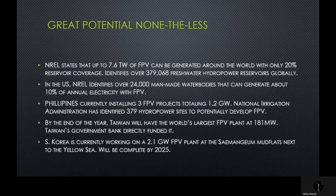Nonetheless, there's still great potential that lies in FPV. NREL states that up to 7.6 terawatts of FPV can be generated around the world with only 20% reservoir coverage. The group identifies over 379,000 freshwater hydropower reservoirs globally. The United States NREL identifies over 24,000 man-made water bodies that can generate about 10% of annual electricity with FPV alone. In the Philippines, they are currently installing three FPV projects totaling 1.2 gigawatts, and the National Irrigation Administration of that country has identified 379 hydropower sites to potentially develop FPV.